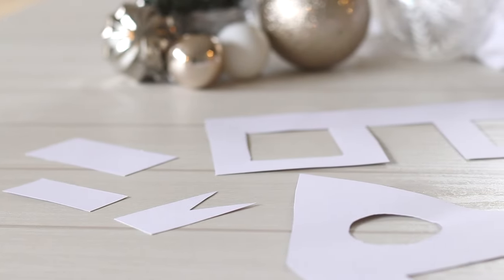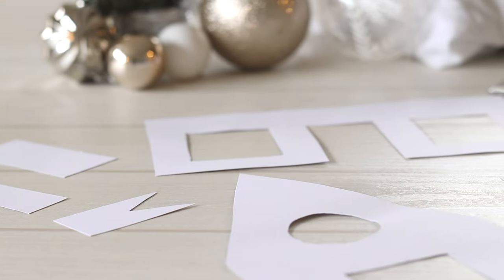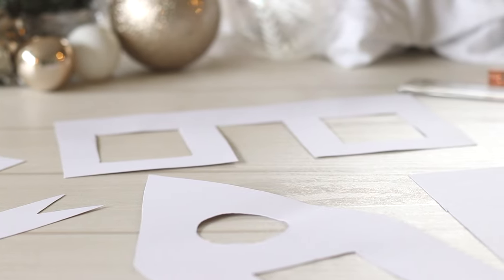The roof pieces and the side pieces are the same on both sides so make sure you remember you need two of each. Once you have printed out or drawn up your template, cut it out and set it to the side while we work on the dough.